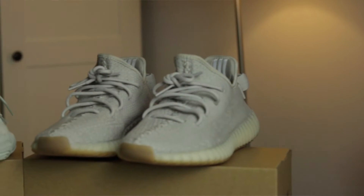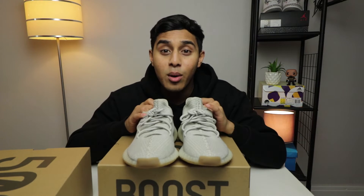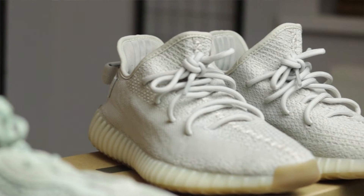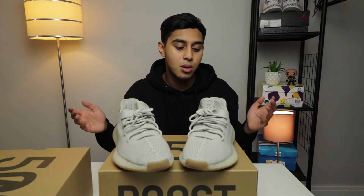We're going to start with the 350s only because I have worn these — I've been flexing these for a while. Don't ask me why there's a lamp there, I don't know, it looks kind of stupid now that I'm looking at it but I'm going to keep it there. What I want to talk about firstly is the colour. I like the colour on this — it's neutral, it goes with everything, it's easy to match and mix with anything you wear.